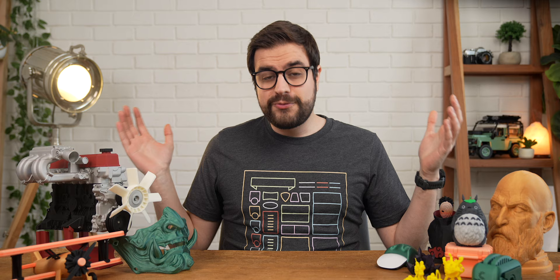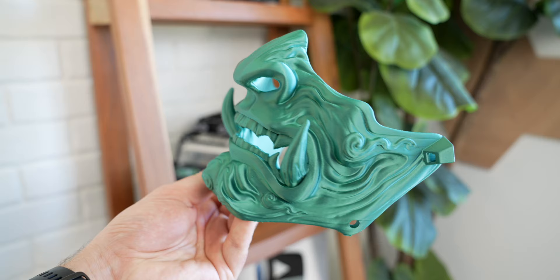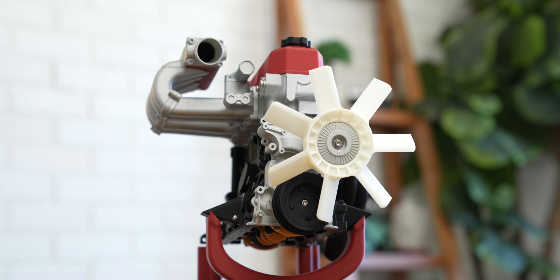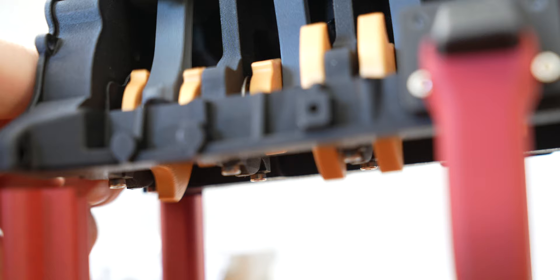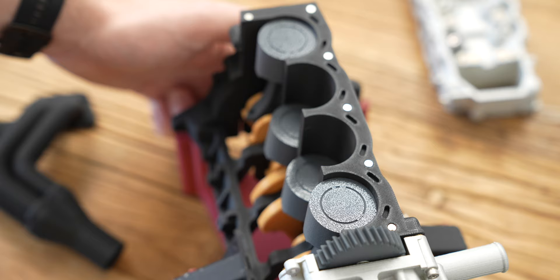Everything you see in front of me on this desk was printed by this printer over the past couple of months. We've got the head of Kratos printed in gold PETG, a Japanese Oni mask printed in green PLA metal, and an entire Toyota 22RE engine, which by the way, works. It's got a full crankshaft that when I spin the flywheel, the connecting rods move the pistons up and down the block like they would in the real thing. This was designed by Eric the pool boy over on Thingiverse, who reverse engineered the 80s Toyota pickup he had in his garage and uploaded the models so that anybody could print this out and learn exactly how an engine works.